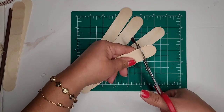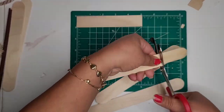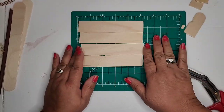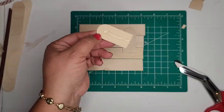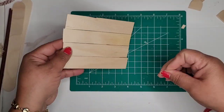The first thing I'm going to do is take four jumbo popsicle sticks and use my EMT shears to snip off the curved edges, cutting them to approximately five inches or so. Now I'm going to glue them together using the remnant pieces of the popsicle sticks to help join them together.